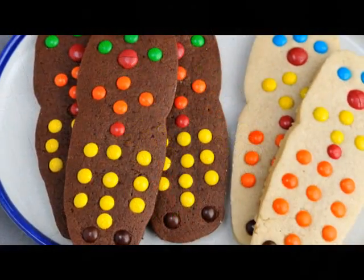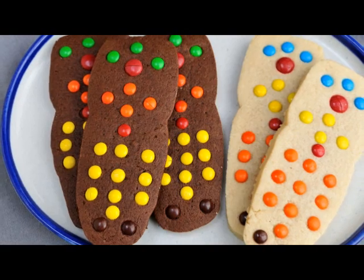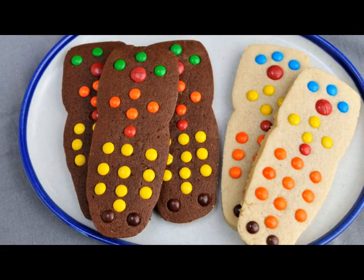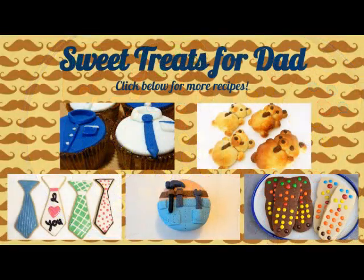Once the cookies are cooled completely, you can wrap them in a clear bag and add a special message for your dad. I'm positive he's going to love these cookies. This tutorial is also part of a fun collaboration called Sweet Treats for Dad, so if you are looking for other ideas for Father's Day, don't forget to check out all of these ideas. You can find a direct link to the playlist down below in the description area or you can click on the link that you see on the screen.